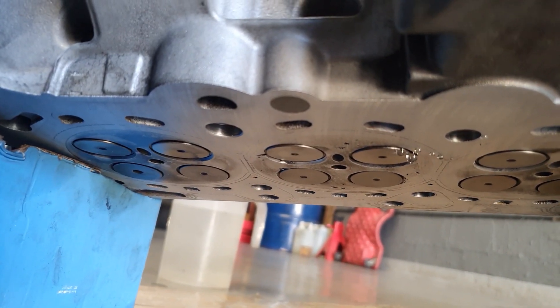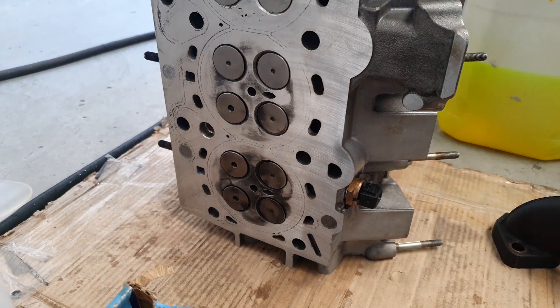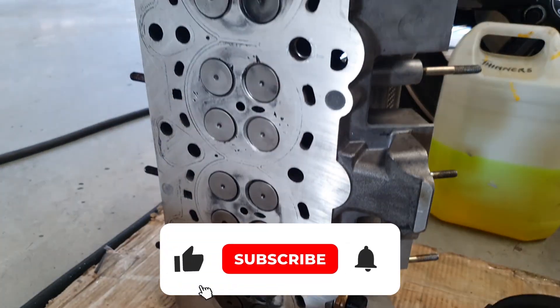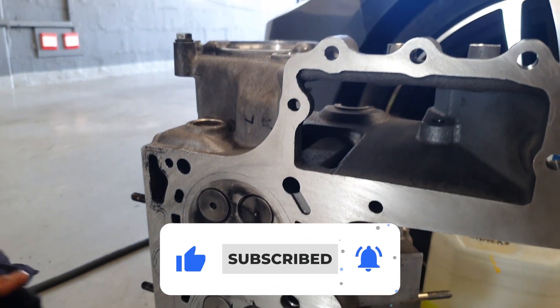We ended up finding that on port number two the valve was not seated properly. We sent the head to the engineers, got it back, and had everything perfectly set up. So now we can put it back on the car.